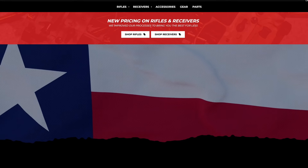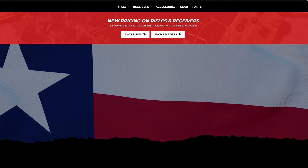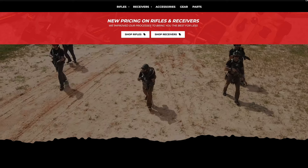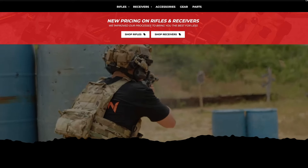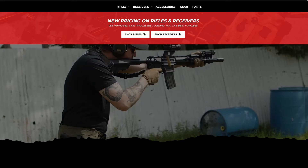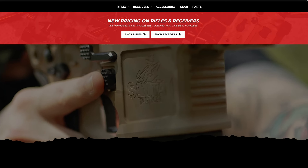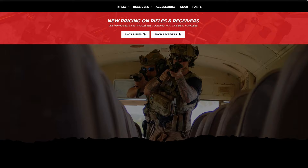We shot about 125,000 rounds on this project over the last two years. We have 20,000 rounds without being cleaned — we just continued to lubricate, and eventually we broke some stuff and said it's probably time to get a new one to start with. But they will go the distance and they are covered under our lifetime warranty.